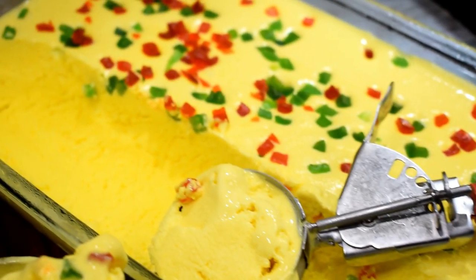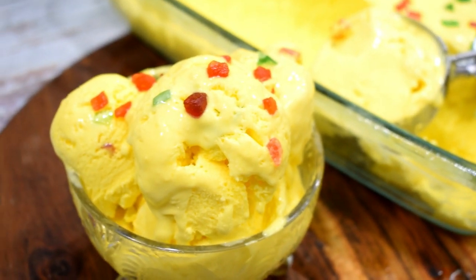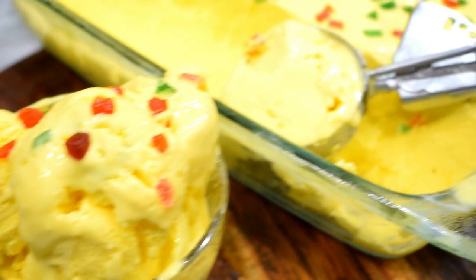Hello Friends! Welcome to Khaanaman Pasaan. I am Kamna Chopra and welcome to Khaanaman Pasaan. Today's recipe is Custard Ice Cream and it is very tasty.